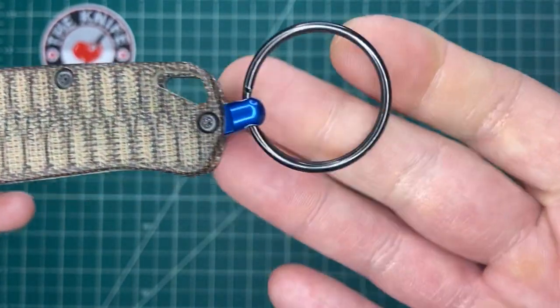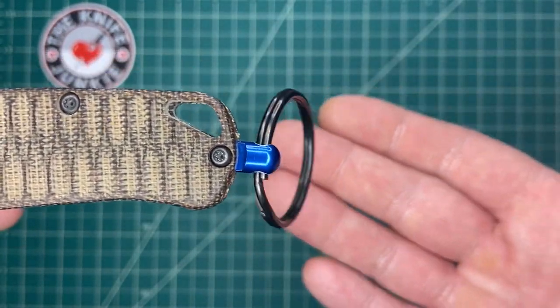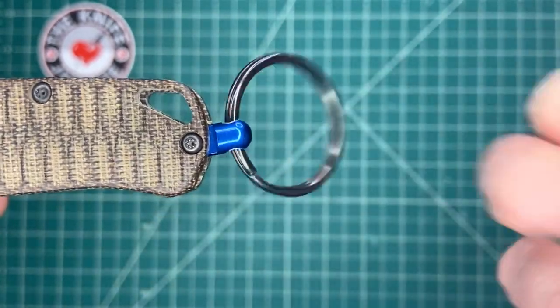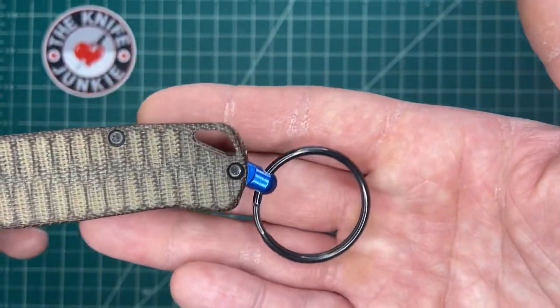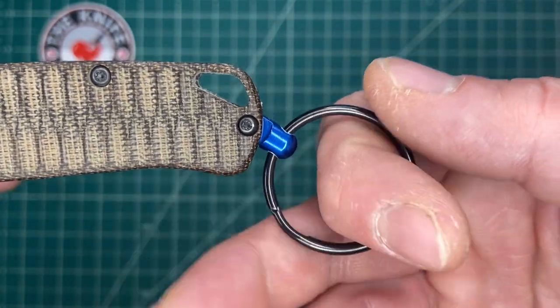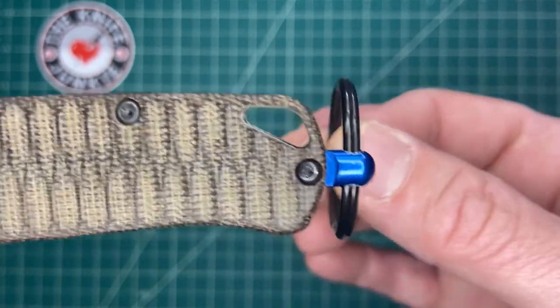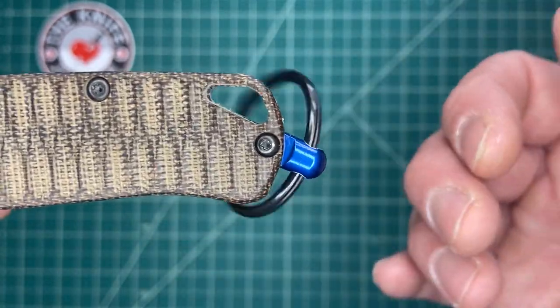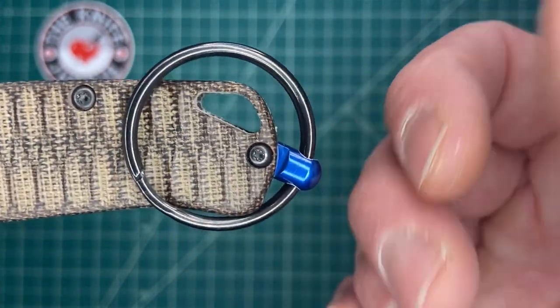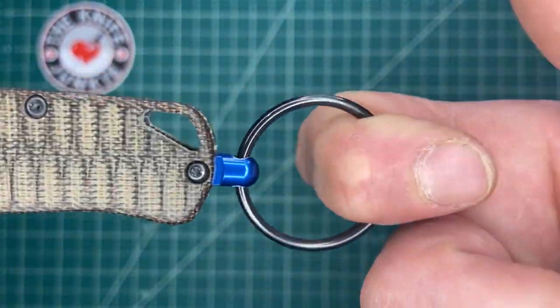This is for pulling your knife out of your pocket — it is an engagement ring, it's to engage the knife. It's a play on words, of course. They did the cog ring for the Recon 1, which was a fixed ring that kind of turned it into a karambit. Well, this is a different thing. This is like a fob or a lanyard, but it's metallic, and you have a positive grip on it with this ring.